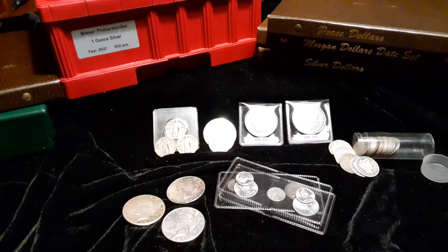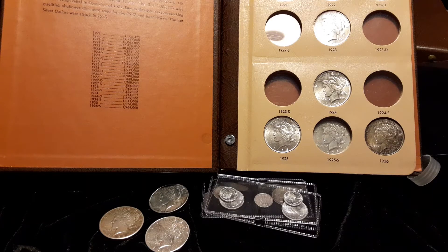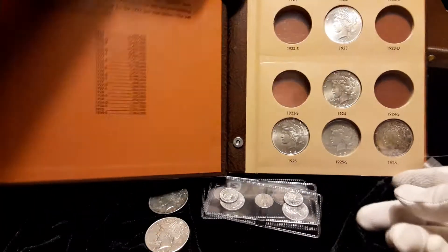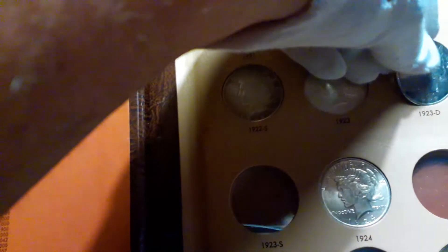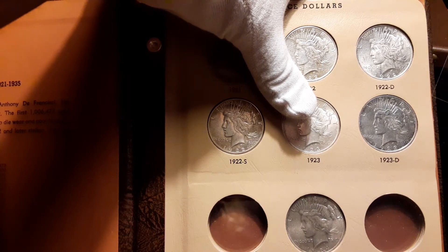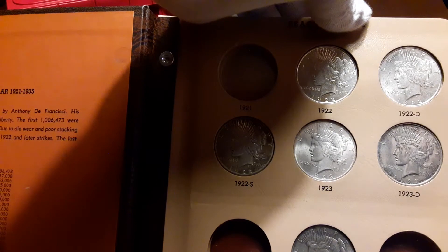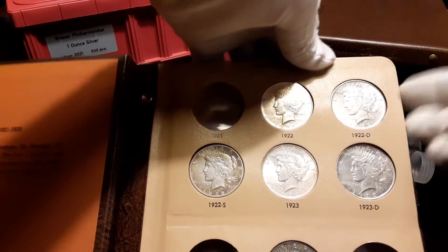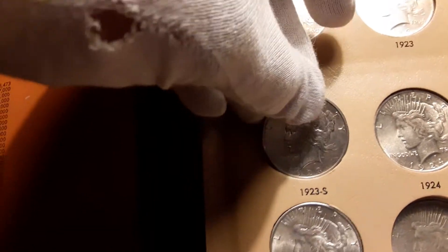Let me get the album set up and I'll bring you right back in. Alright, we have the 1922-S — I'm going to go ahead and set it into its slot. Then we got the 1923-D — fit that one in. Put the slider back. This was a used book so it's not perfect. And then lastly, the 1923-S — get that in there.